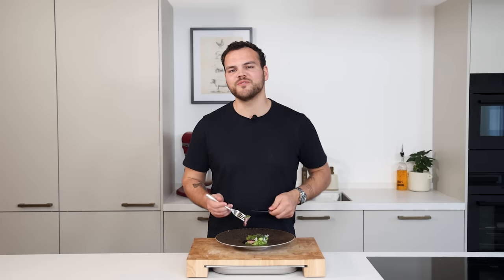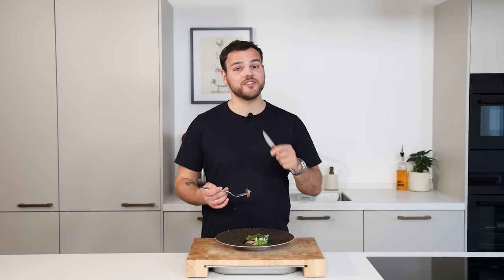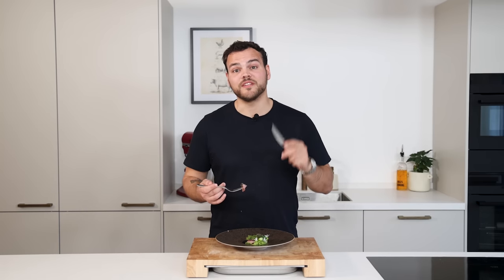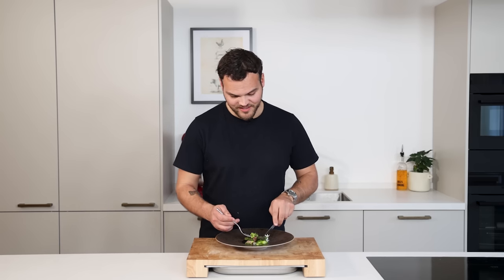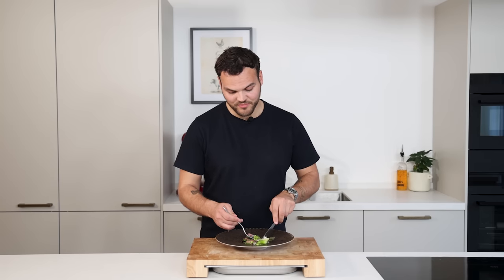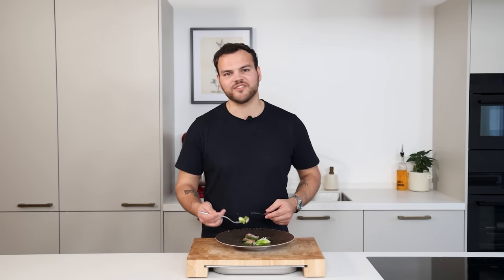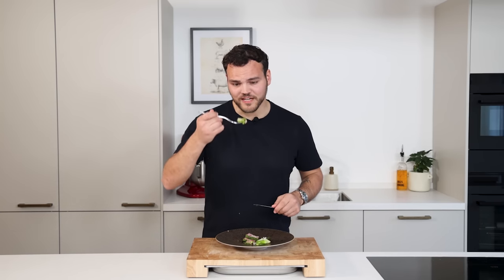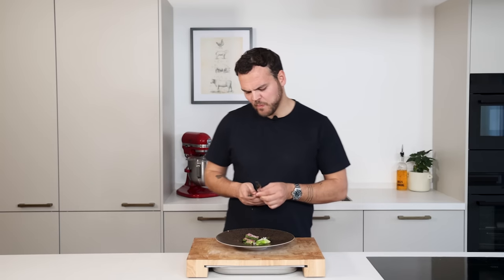I wanted to remind you about the giveaway — you can win a six-course dinner for six people, worldwide entry, meaning I'll come to your place to cook. All you have to do is subscribe. Make sure your friends and family subscribe as well for a chance that I come cook at your place — six signature dishes, all inclusive with wines, cocktails, and small bites. Be sure to subscribe to enter. Let's dig in — it's a beautiful dish, super well balanced.